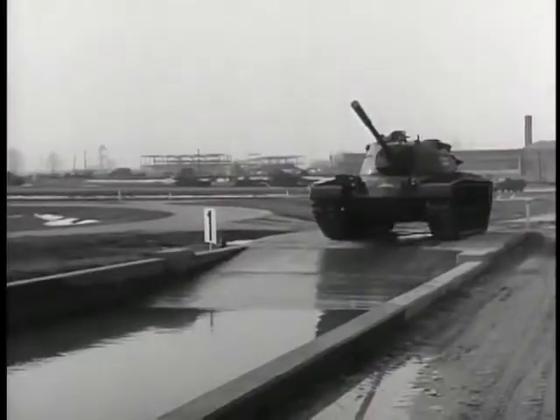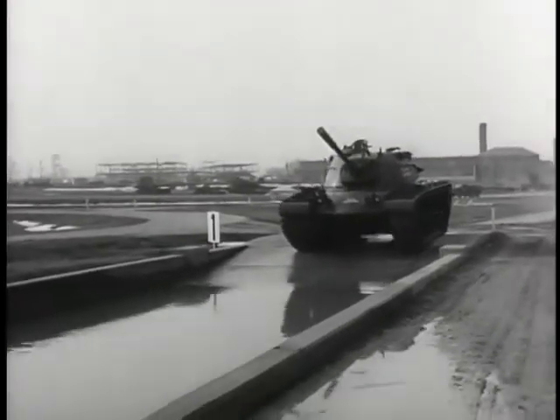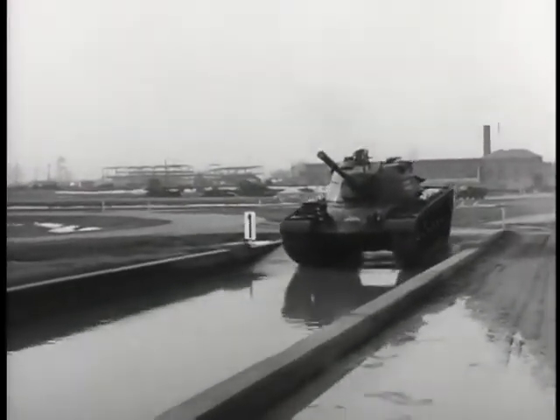We'd been holding up the parade, one that nobody would want to argue the right of way with. Now we have the tank in the bathtub.